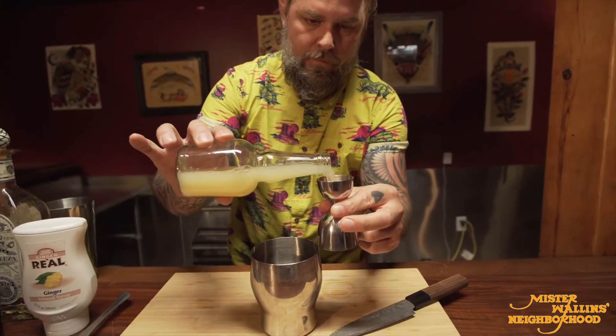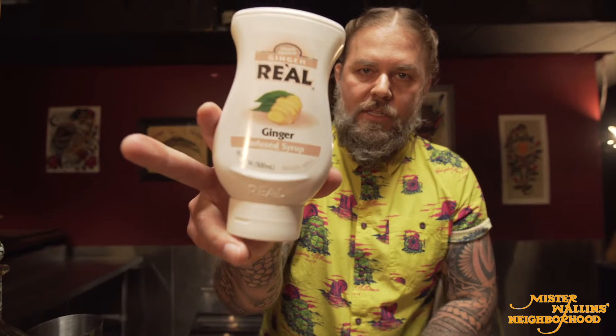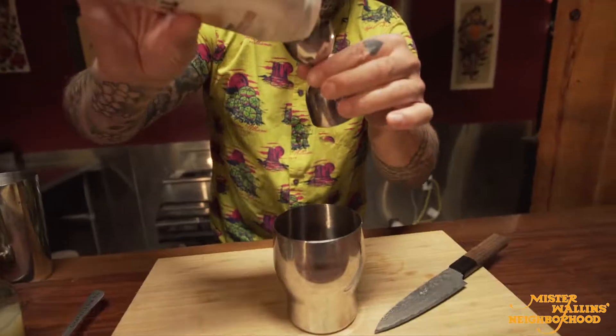Then we're gonna use one ounce of lime juice and then three quarters of an ounce of a ginger syrup puree — this is Ginger Rial. So three quarters of an ounce.